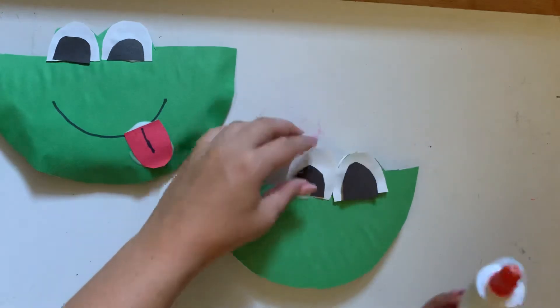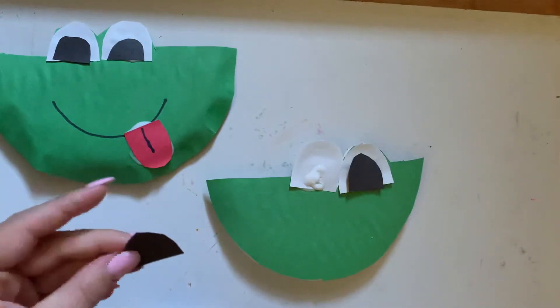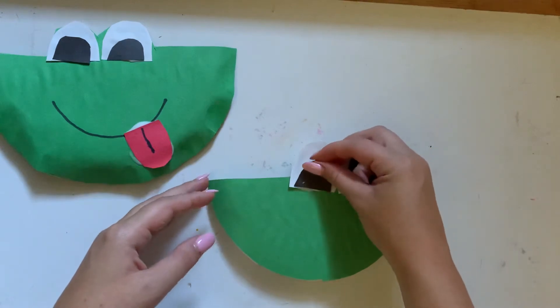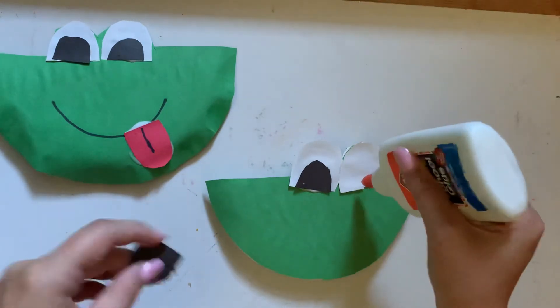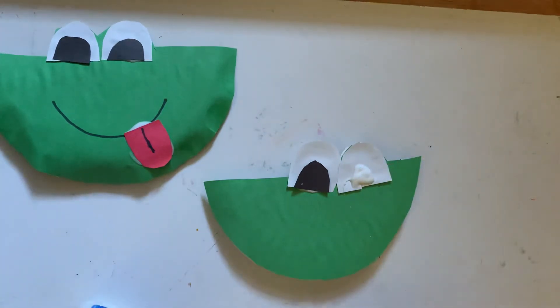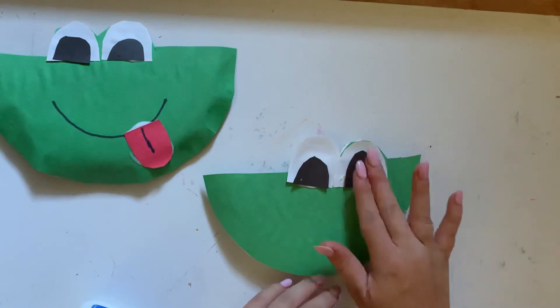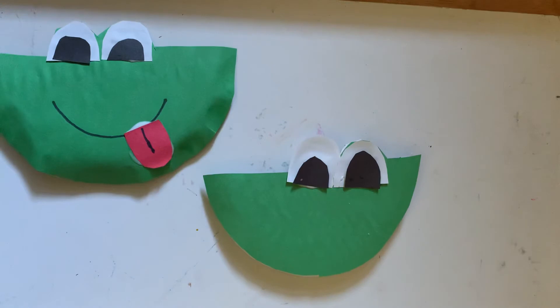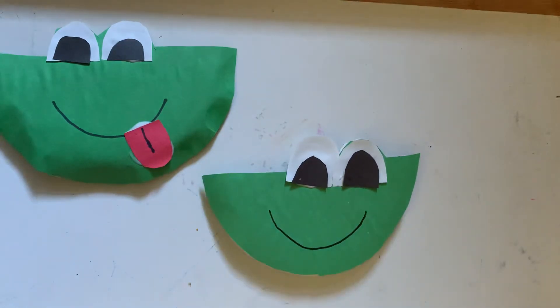Now we are going to use the liquid glue to glue on the pupils for our eyes. Apply the glue to the white part of the eye and press down to make sure it sticks. Nobody has eyes that are exactly the same, and that's okay. Now we are going to use our marker to draw a smiley face onto the body of the frog.